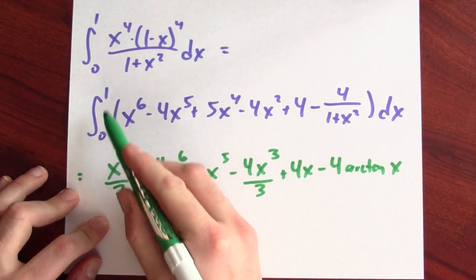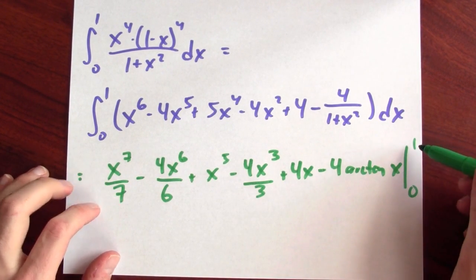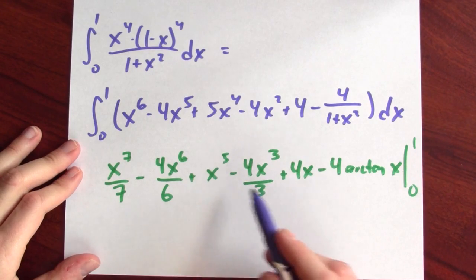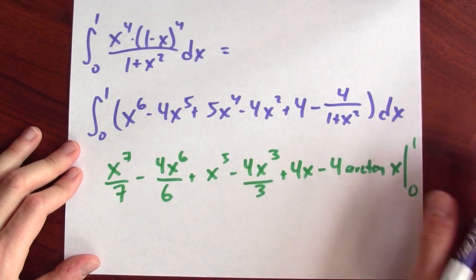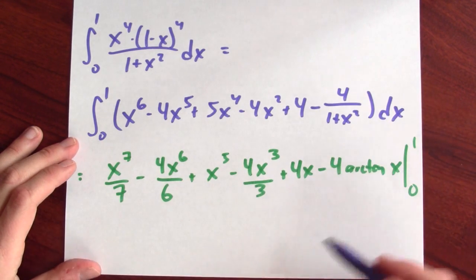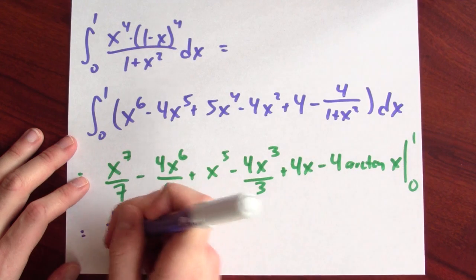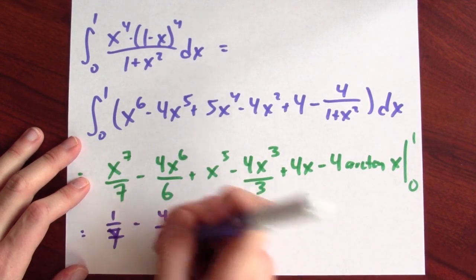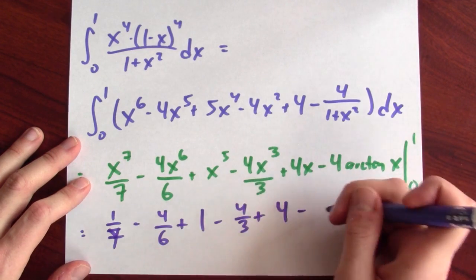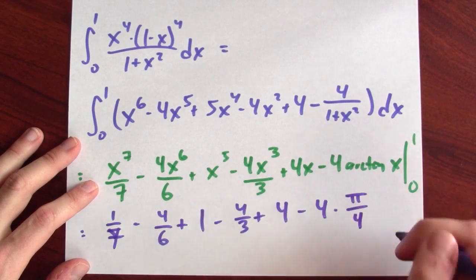I'm integrating from 0 to 1, so I evaluate this from 0 to 1. When I plug in 0, I get 0 for every term, and arctan of 0 is 0, so I subtract 0. I only have to evaluate at 1. When I plug in 1, I get 1 seventh minus 4 sixths plus 1 minus 4 thirds plus 4 minus 4 times arctan of 1. And arctan of 1 is pi over 4.